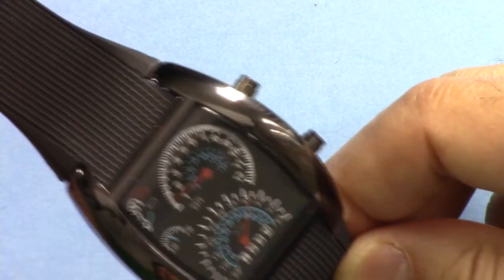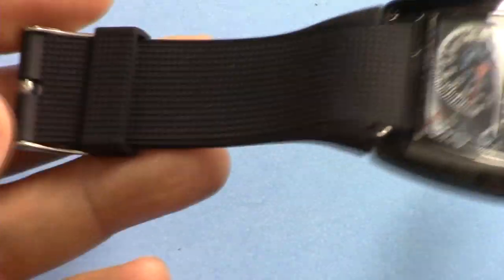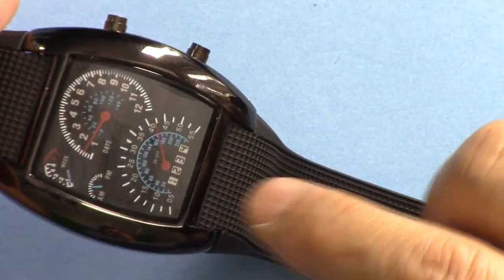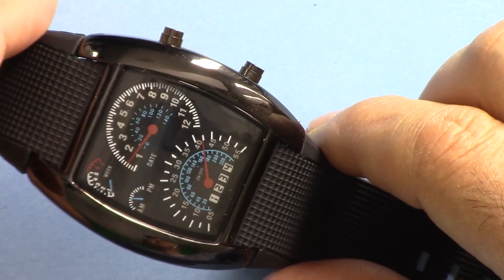Hi, welcome to Product Review by 24-7 Tech. In this video we're going to learn about the Soxy LED cool watch from AliExpress. I have no affiliation — I'm just going to show you how to use this, how to set it up, and also show you how to replace the battery.